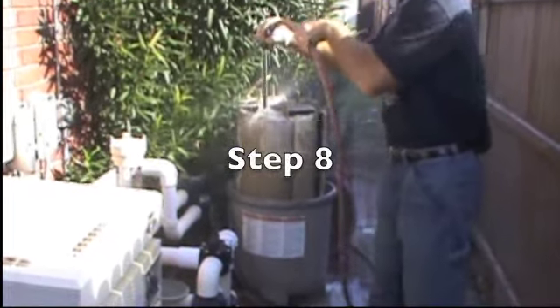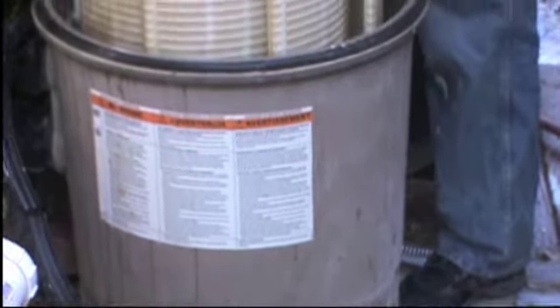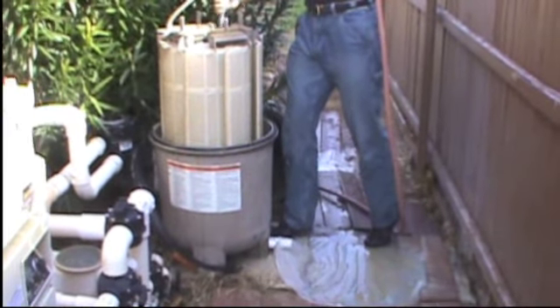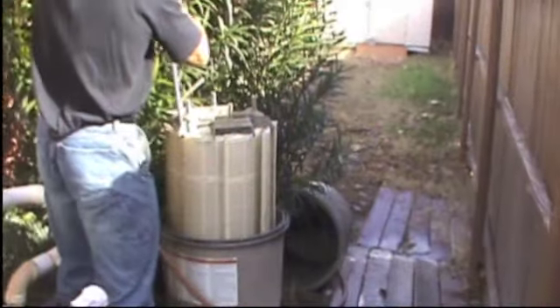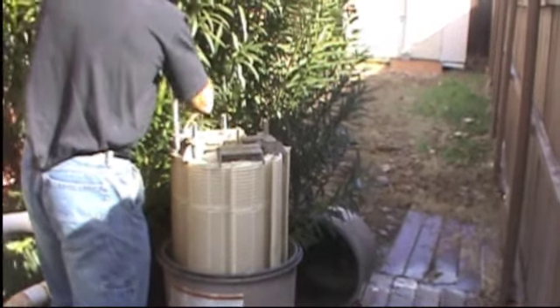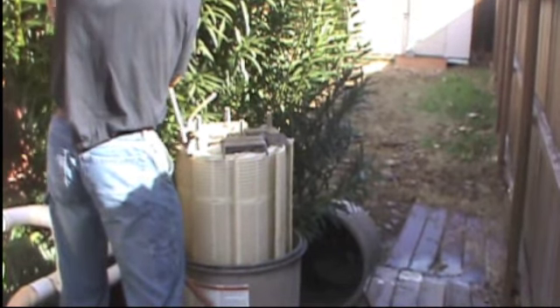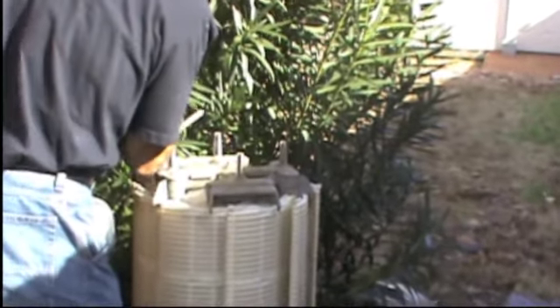Use the water hose. Put the water hose on the bottom.